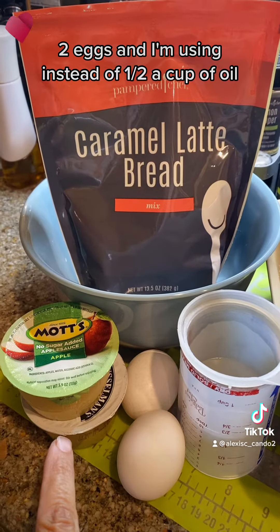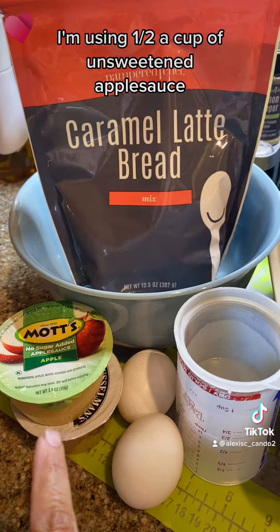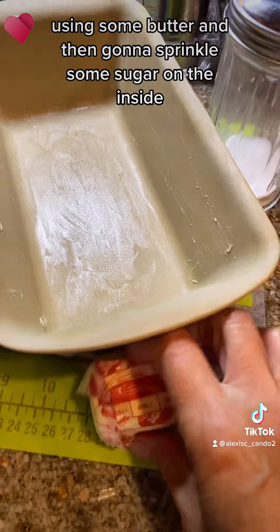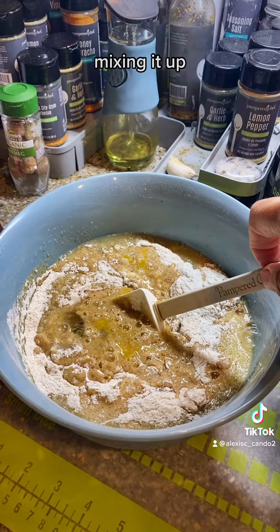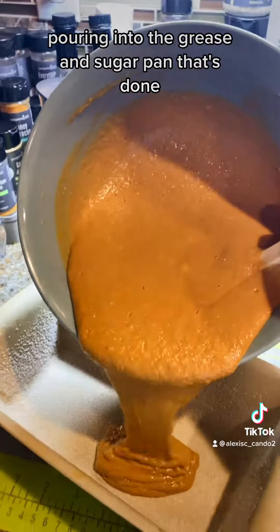Let's make some caramel latte bread following the instructions on the back: half a cup of water, two eggs, and instead of half a cup of oil, I'm using half a cup of unsweetened applesauce. We're also going to be buttering our loaf pan using some butter, then I'm going to sprinkle some sugar on the inside. Let's mix it up.